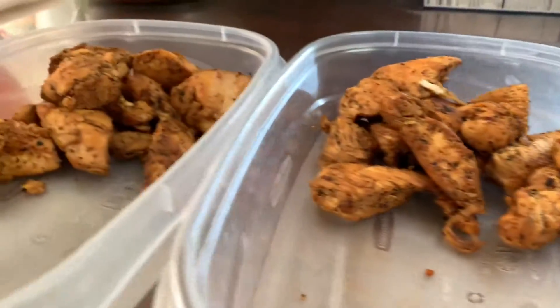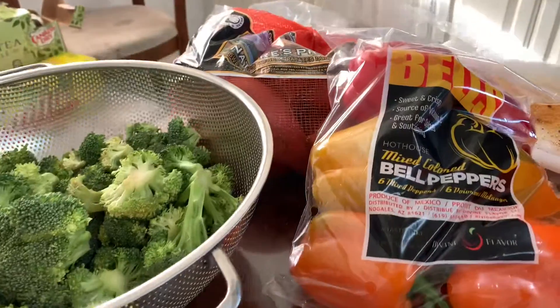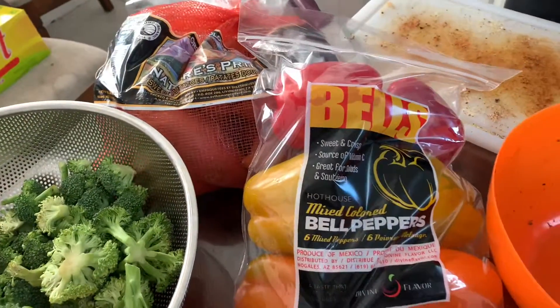Next thing I'll do is add all my vegetables. I have my broccoli, my bell pepper, my sweet potatoes over here. Coming soon in the next video — stay tuned.